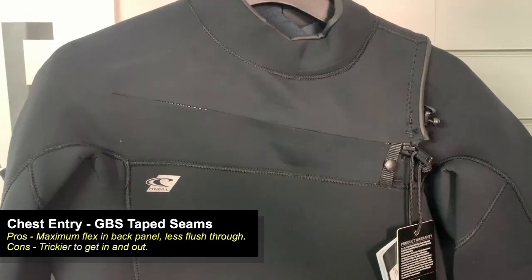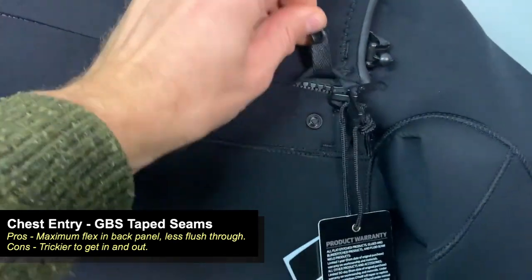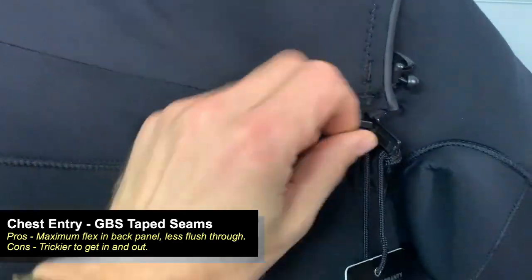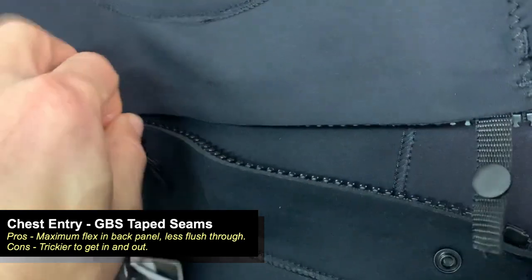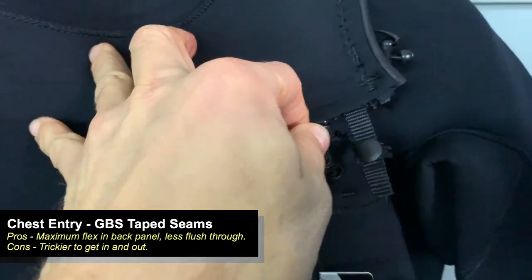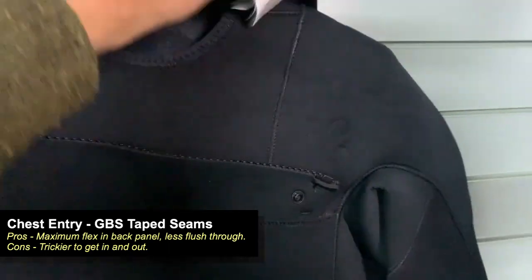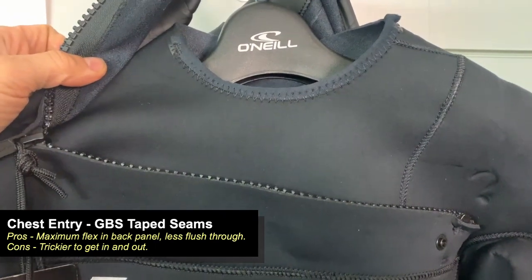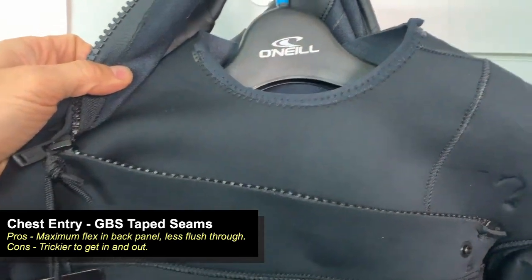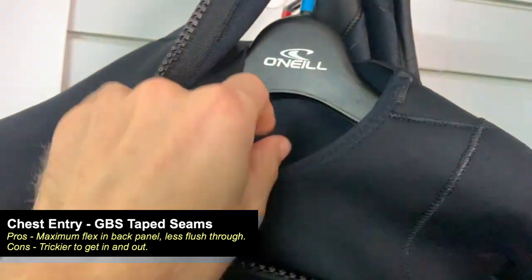We're going to bring the camera closer to show you the chest zip. You can see it's buttoned down to keep the zip in place. The zip is a specially treated, non-corrosive zip so salt doesn't clog it up and it won't corrode on you. The zip zips from in to out, so you don't have to catch the teeth together and pull it across, making it nice and easy to get on and off. Then essentially that panel goes up and over the head, and you've got those two pieces of neoprene inside.